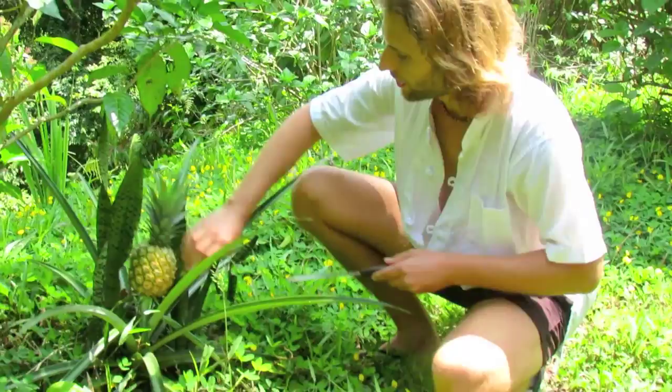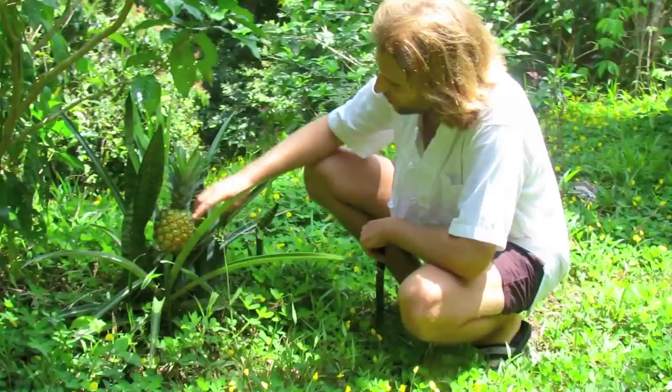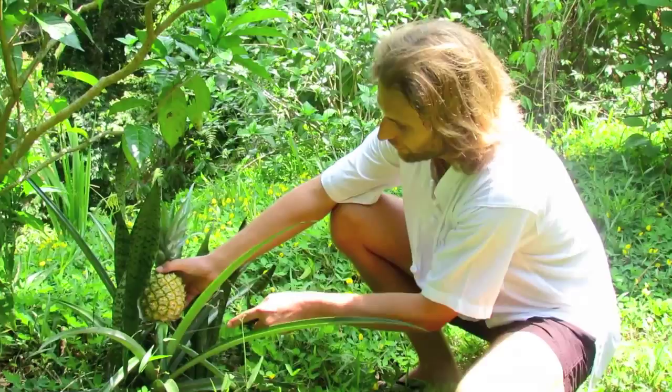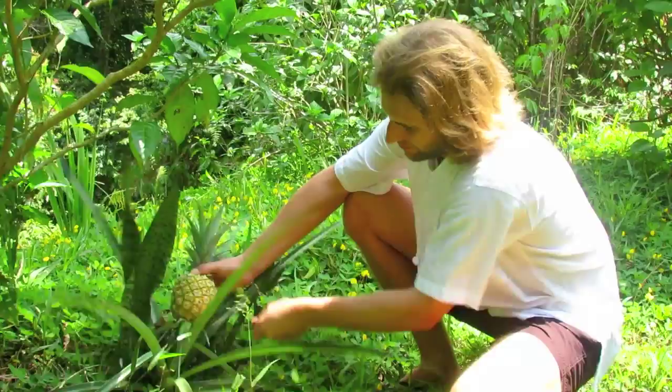Here we have a pineapple. Can you see this? You can see the wonderful yellow color. We just take one knife, make a cut, and we have a pineapple. Wonderful!